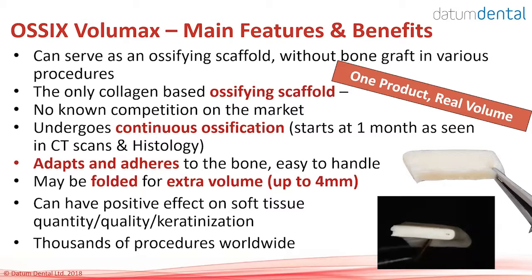OSIX Volumax is the only collagen-based ossifying scaffold — there is no other material in this scaffold other than the glycated collagen, and there is no known competition to this product on the market. Its ossification starts as early as one month and may continue for about 12 months until it completely ossifies and becomes hard bone. The material is very easy to handle; it will adapt to the bone. You can fold it or cut it and place it as a double layer to get more volume. The device is 2 mm thick; when folded or placed as a double layer, you get 4 mm.